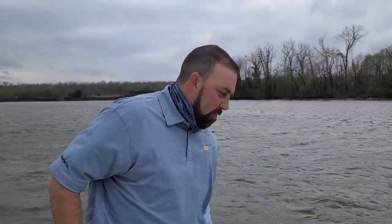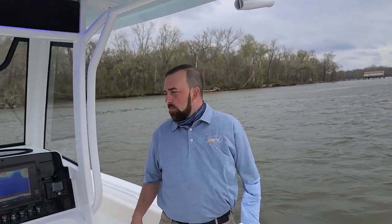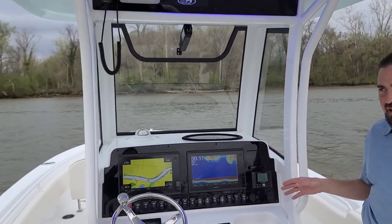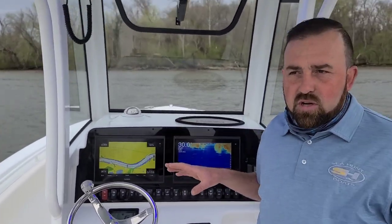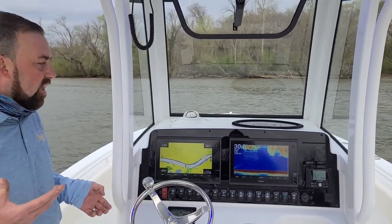We're out here doing a demo. I apologize for a little bit of wind noise, but I'll talk over it. What I wanted to show everybody was the autopilot in function, integrated with the Garmin system, integrated with the Yamaha system — all one collaboration between the two companies, also integrated with C-Hunt and here with Southeastern Marine.